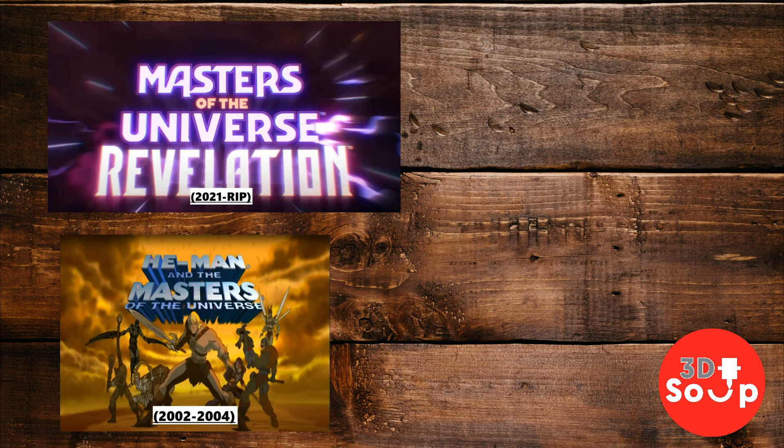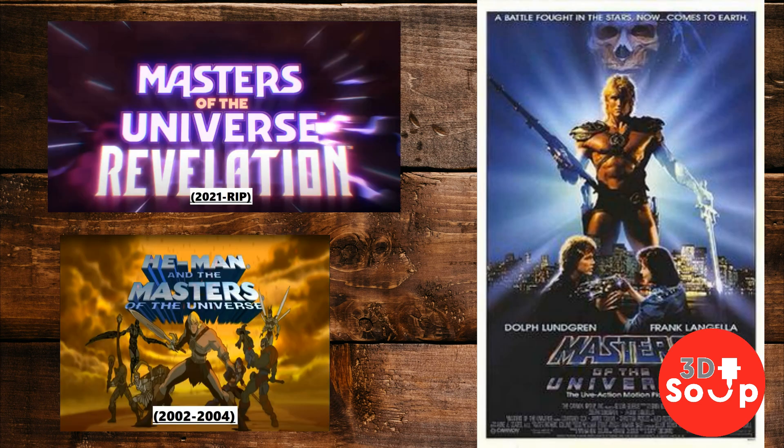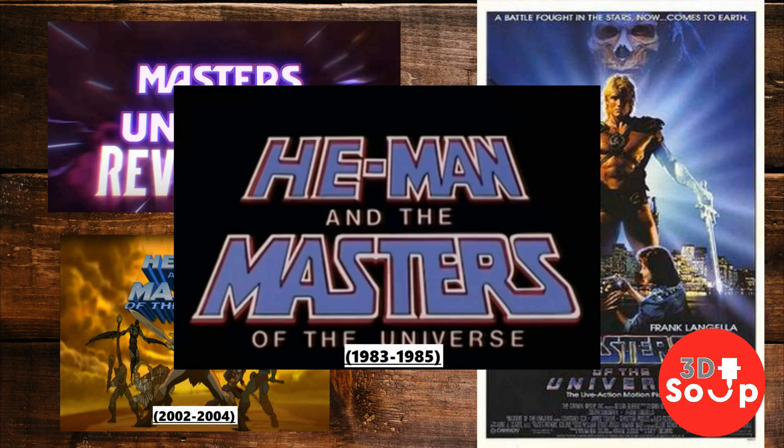We're on our final part of this 4-part series and I am going to be doing Masters of the Universe — the 1980s one, which was just absolutely awesome and had some really incredible action figures. This was a cartoon series where the action figures were actually out before the cartoon, and the cartoon series was made to go along with the action figures. As it should be.